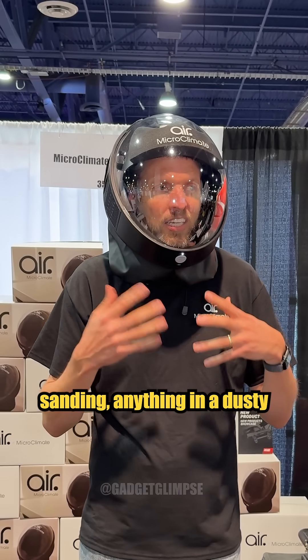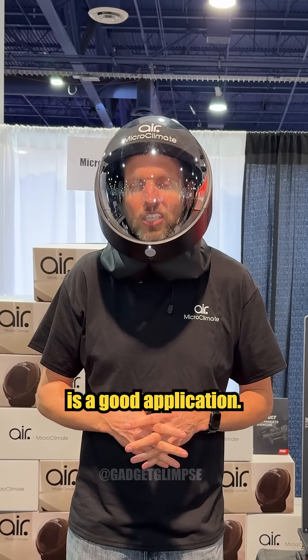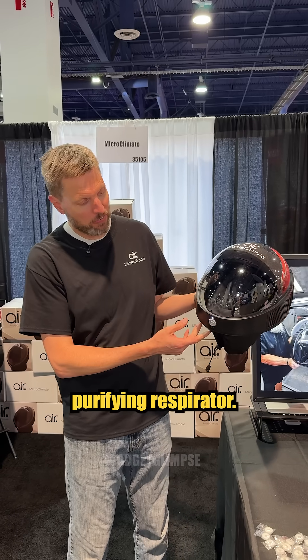This is good for grinding, weld fumes, sanding - anything in a dusty environment is a good application. It's a powered air purifying respirator.